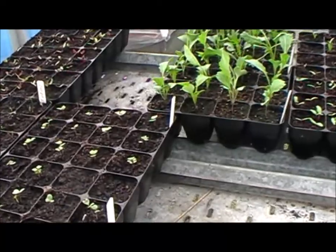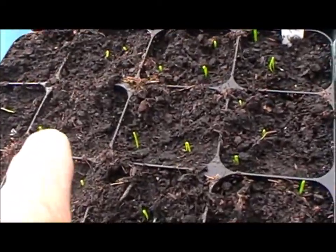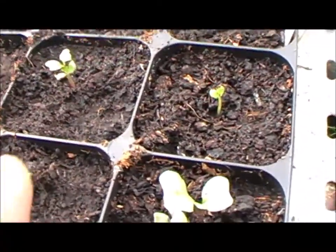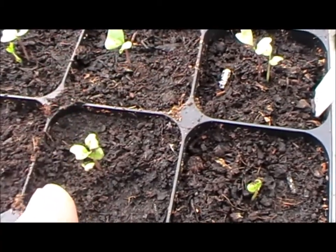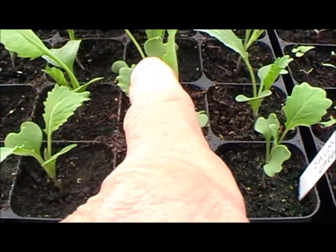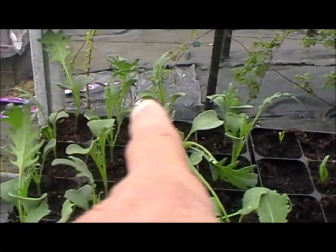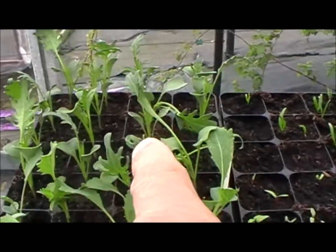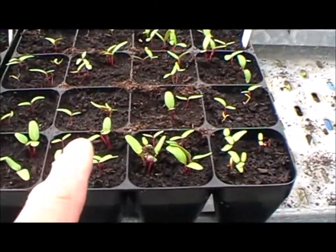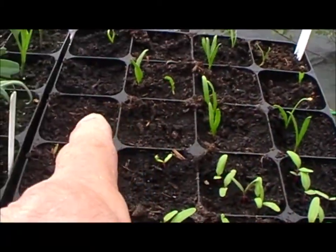Just a quick catch-up here on the plants. A boltardy beetroot, multi-sown stiron onions — the heat has really helped these germinate. Kale — I think the variety was Fizz — and savoy cabbage. I sowed these about three weeks ago, and some more kale again sown about the same time, so quite soon I'll be getting those hardened off and planted out. And here we've got some chard.